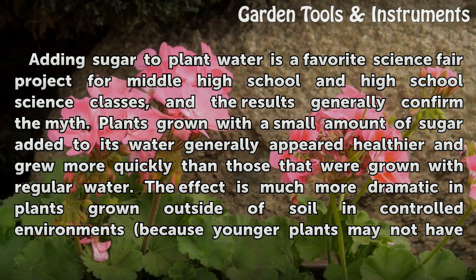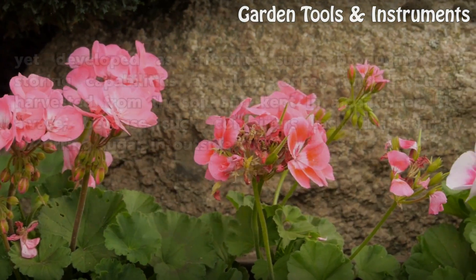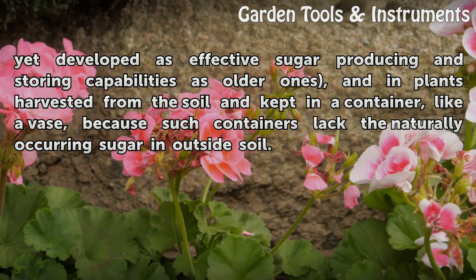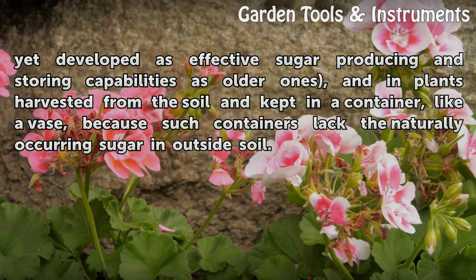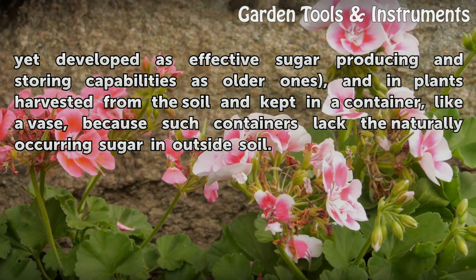The effect is much more dramatic in plants grown outside of soil in controlled environments, because younger plants may not have yet developed as effective sugar-producing and storing capabilities as older ones, and in plants harvested from the soil and kept in a container, like a vase, because such containers lack the naturally occurring sugar in outside soil.